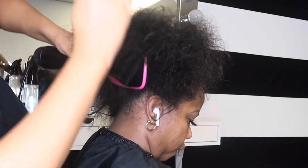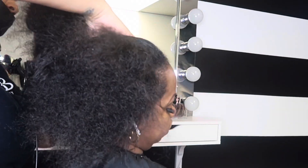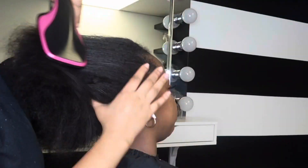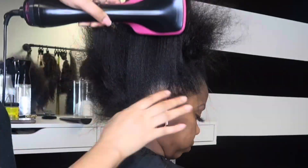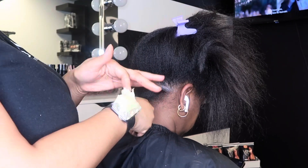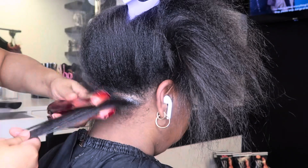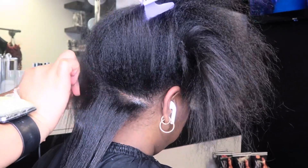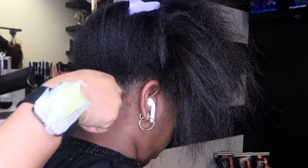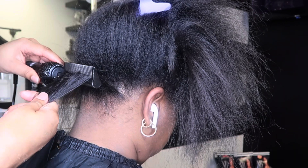I'm starting off by blow drying her hair straight. For the best results you want to make sure you blow out the hair straight. I noticed a big difference even when you straighten the hair after it's blown out — this is something new I do. Then I'm going to section the hair and use my Maurice beeswax only on the scalp, not the entire hair. Then I'm going to straighten it and use my NB Beauty hot comb to press it out again, because you want it to look like she just got a fresh relaxer — that's the goal.